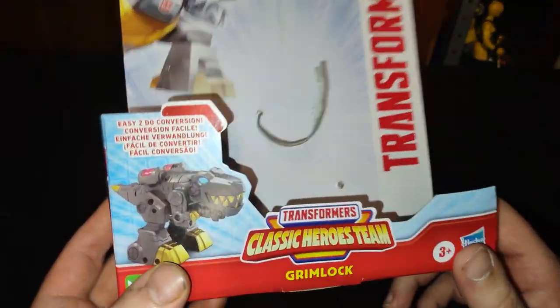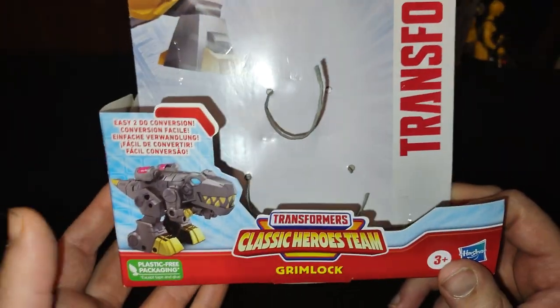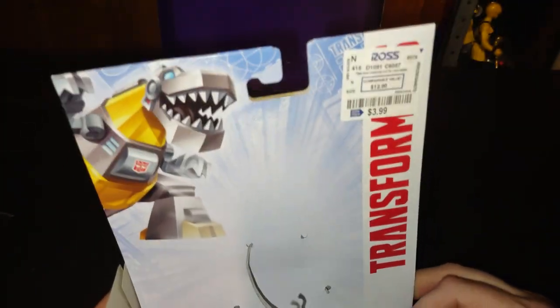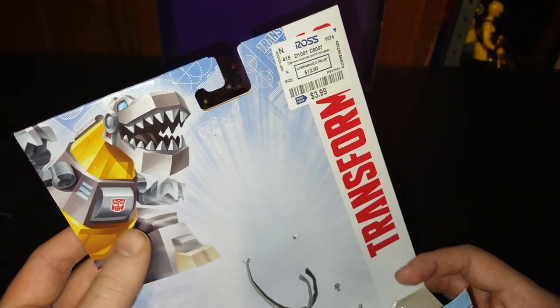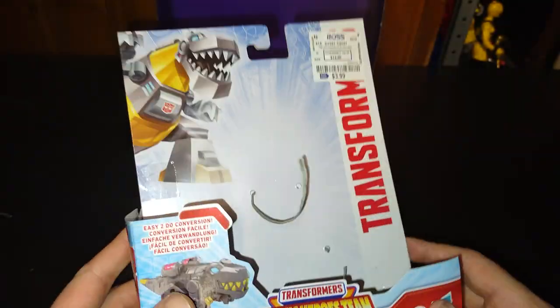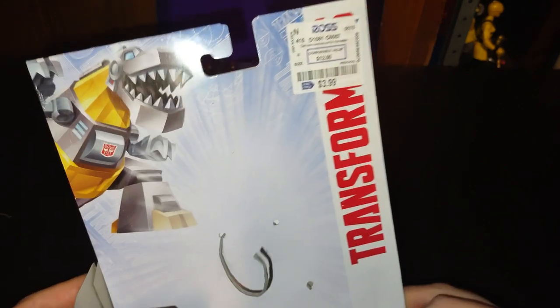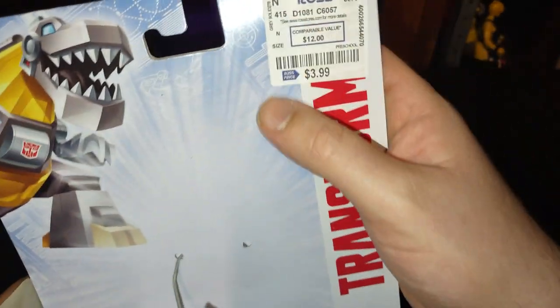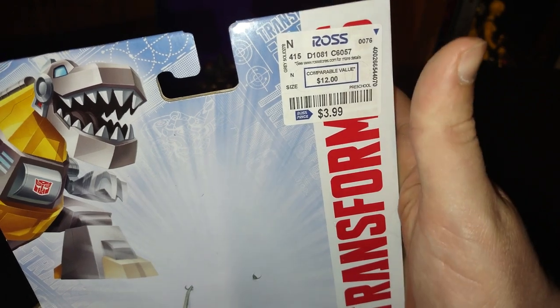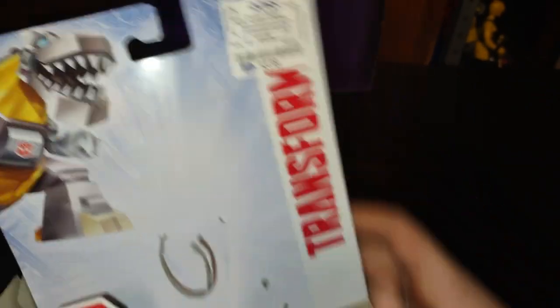Before we look at the figure itself, let's look at the packaging. We got a product shot of Grimlock in his dino mode, and here's Grimlock in some good animation looking like him. We got this from Ross for only four bucks when this figure was originally valued at 12 bucks.